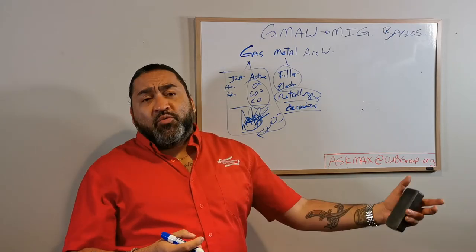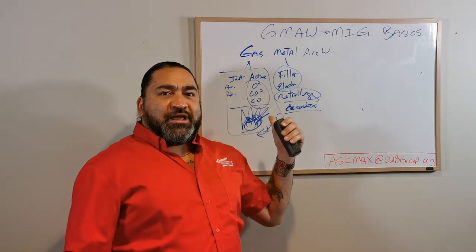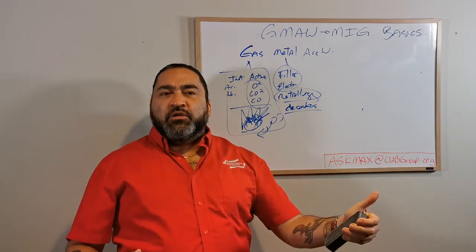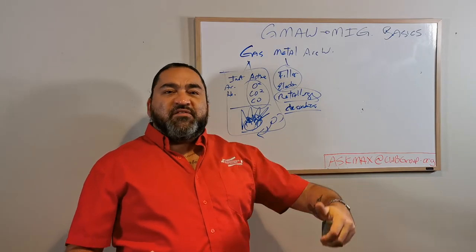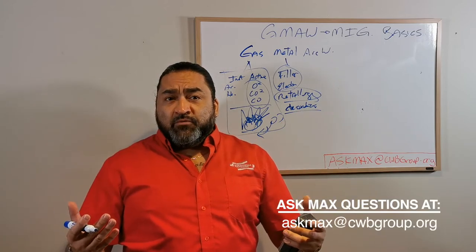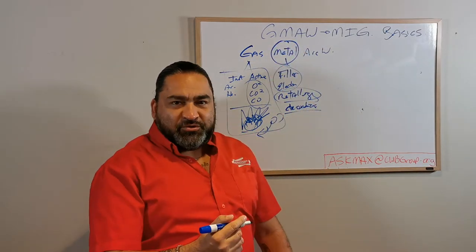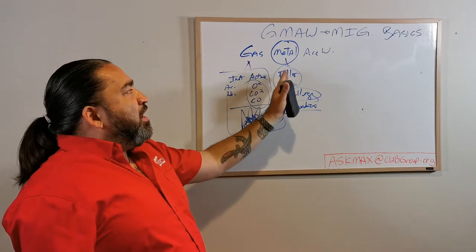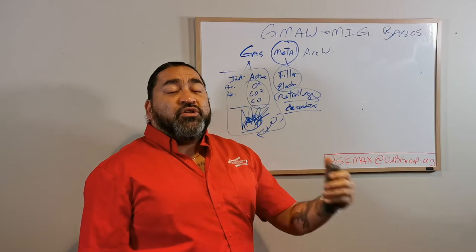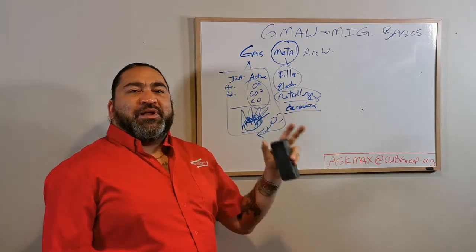Silicon mixed with oxygen pulls it out of the weld. So if I add a little bit of silicon to the filler metal, I can then add a little bit of oxygen to the gas. I can add a little bit in column A to deal with a little bit of column B. And column B is giving me a better weld, while column A is really not going to make a difference because it'll float out. So the biggest changes were in the metals we're using as filler metals - by having a wider variety of filling options, deoxidizers, stabilizers - we were then now able to go back and start playing with the gases.